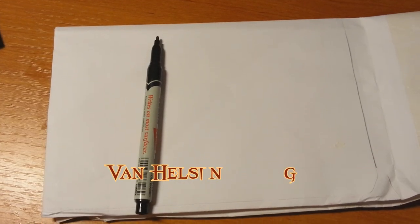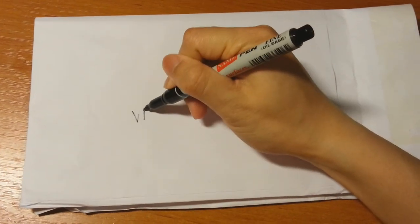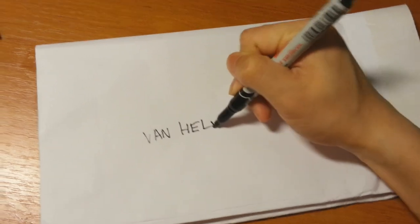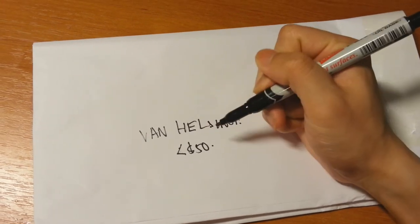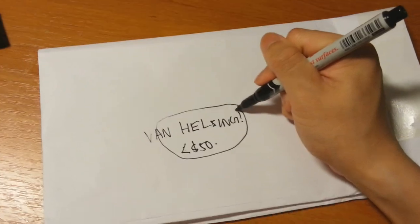Hey guys, today's episode is slightly different. I'll be showing you how to make a Van Helsing costume for cheap. This is in line with 2013 Halloween, so my goal is to make a budget under $50. I do not have all the materials, but I will try my best to stick around this budget.